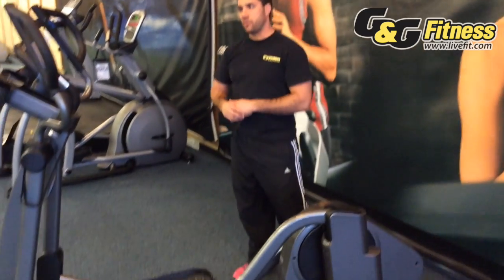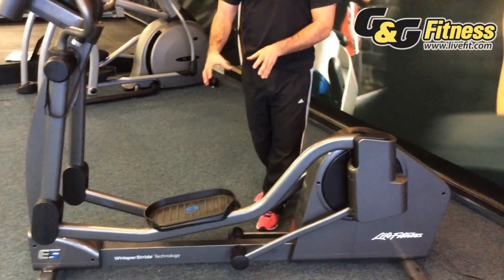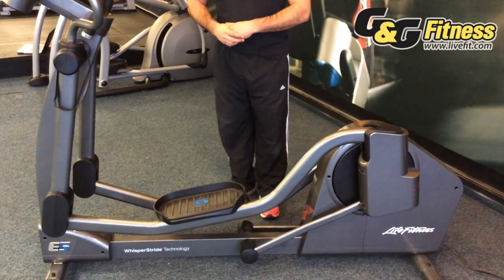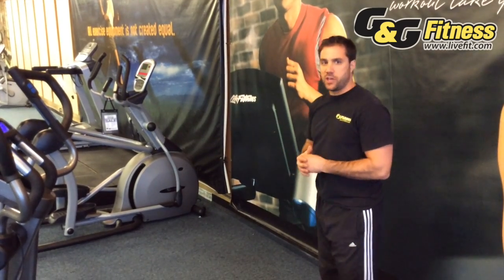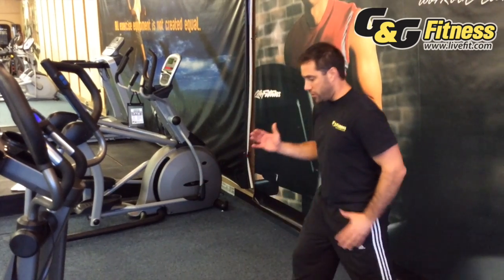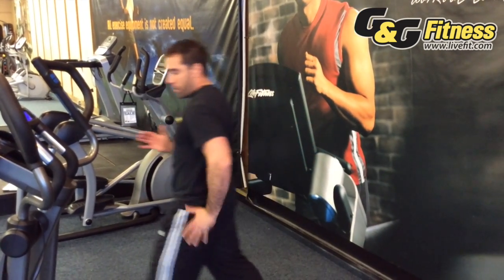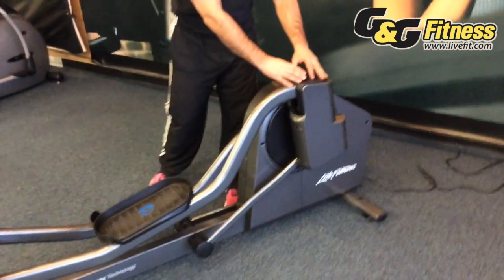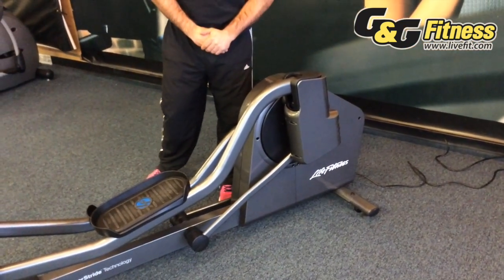With this Life Fitness elliptical right here, you start at 18 inches and can work your way up to 24 on stride length. Because of the changing stride length, it really accommodates anybody at any activity level. Typically speaking, when you walk, you're at a shorter stride length, and when you run, you're engaging more muscles and coming out on a longer stride length. That's what happens here as the stride changes — you can accommodate different activity uses.